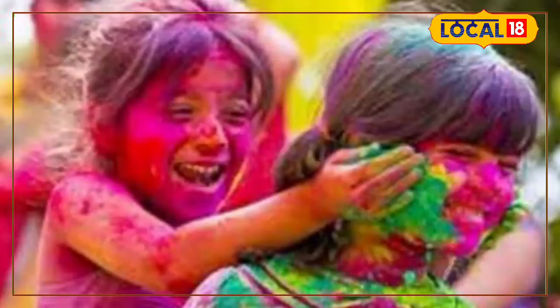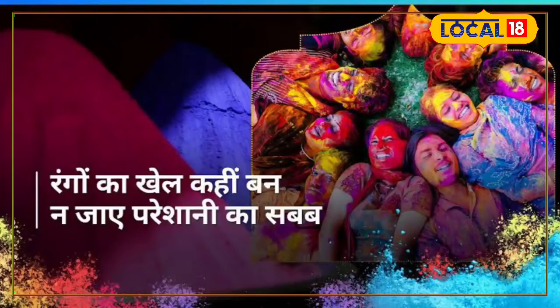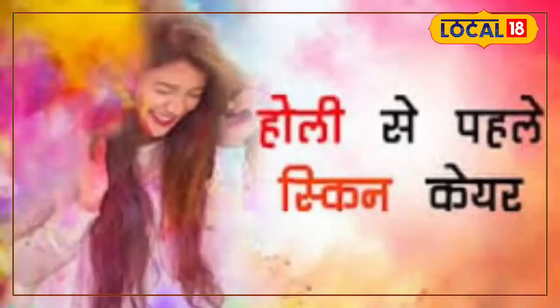I have told you that you should avoid wet colors. In wet color, it becomes red and green color, because it doesn't get easily removed from the skin. And generally, these colors contain metallic and harmful chemicals. During Holi, people have to think about their skin, and which colors should not be used.